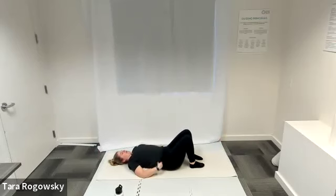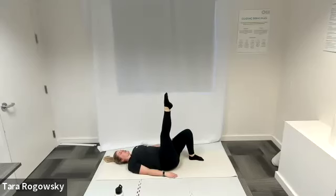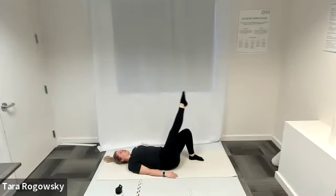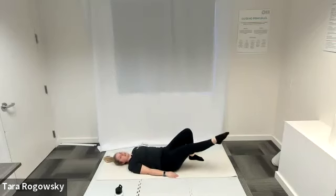Go ahead and rest your head down on the ground, feet flat on the floor, knees pointing to the ceiling for single leg circles. Bring your right knee towards your chest, then extend your right leg up towards the sky, toe pointing up. Option to extend your left leg long on the ground or leave it planted — that's up to you. Let's start counterclockwise: left, down, right, up — working in your range of motion, so you choose how big your circle is.